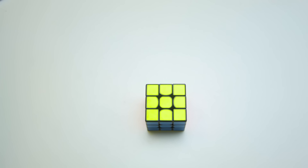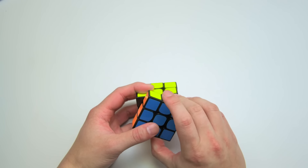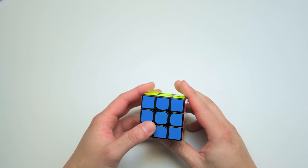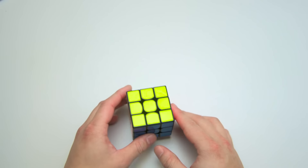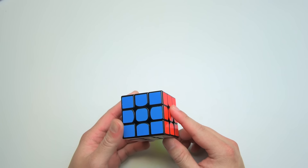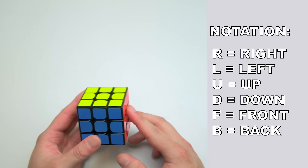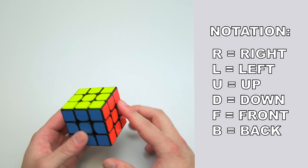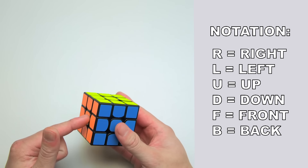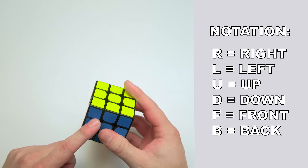Now let's talk about how the cube moves. Each side can be rotated clockwise or counterclockwise, and you can make a single or even a double turn. These moves can be denoted with cube notation, which begins with associating each side of the cube with a letter. The letters we use are R, L, U, D, F, and B — standing for right, left, up, down, front, and back.